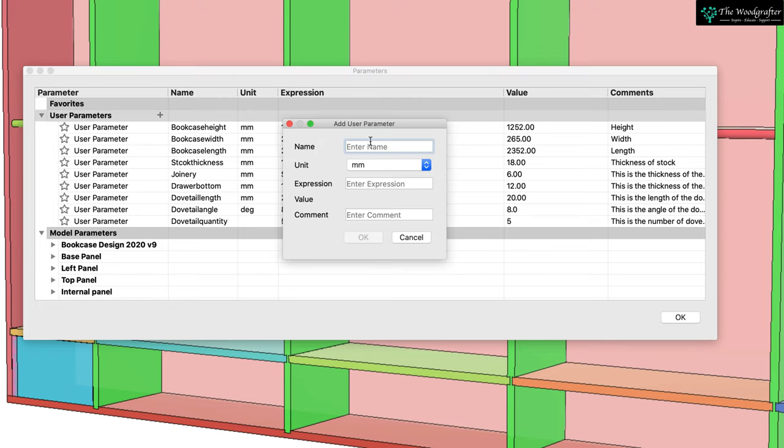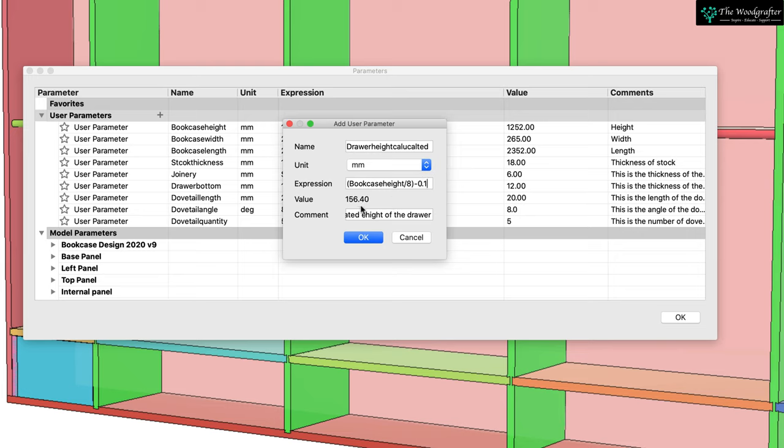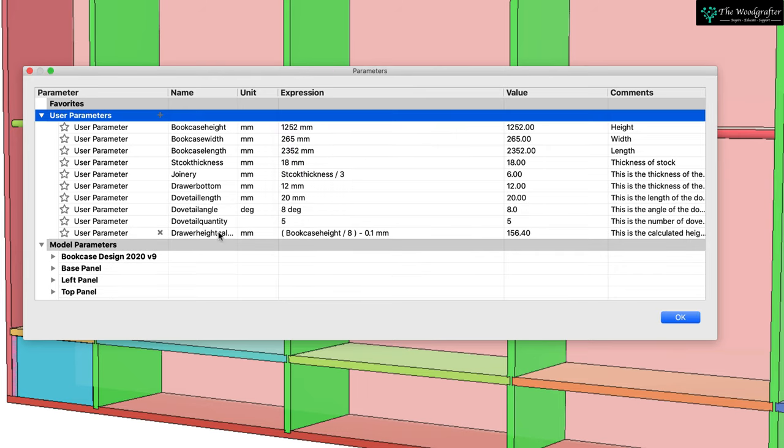User parameters, add a parameter, and let's call this draw height calculated — just for me so I know. This is the calculated height of the drawer. I want to type in the expression: bookcase height divided by eight minus 0.1. You can see that gives me 156.40, which sounds about right. So I've got a parameter that's auto-calculated.